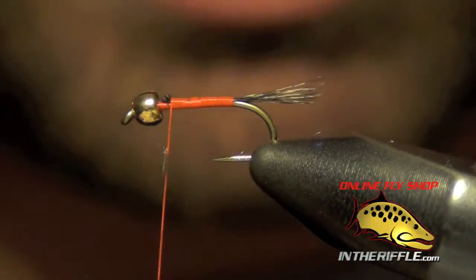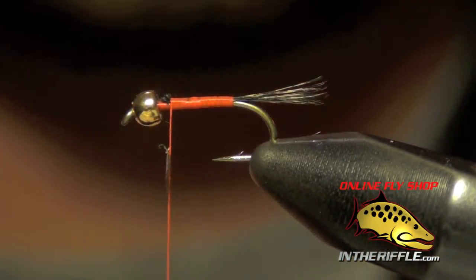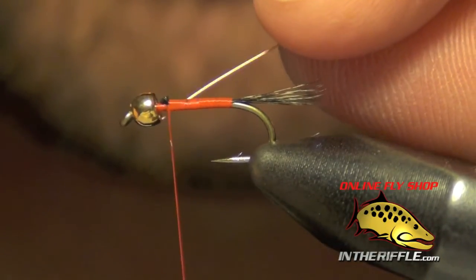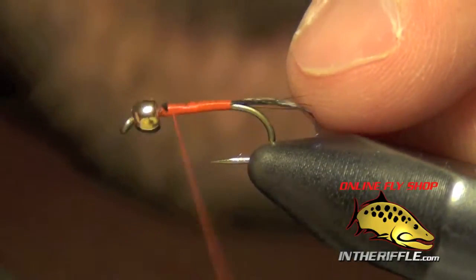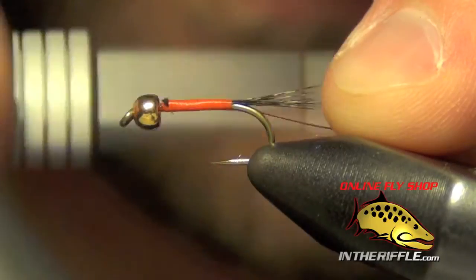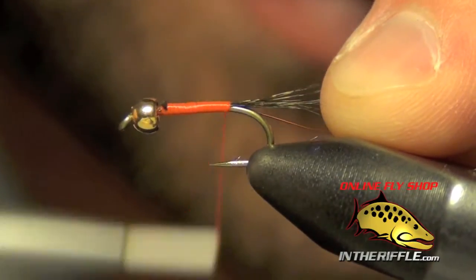Now the next thing to do is tie in our rib, which is just a small copper wire. I'm going to tie this in right on the side of the hook, take it back all the way to the tail, and keep it nice and smooth.